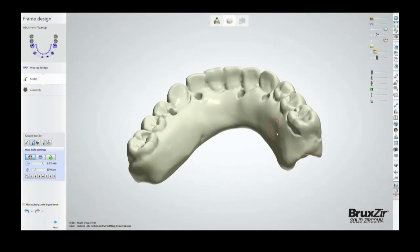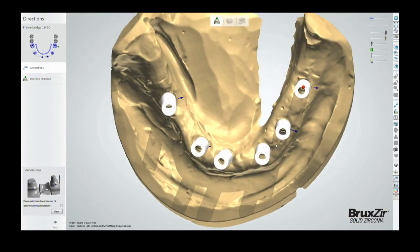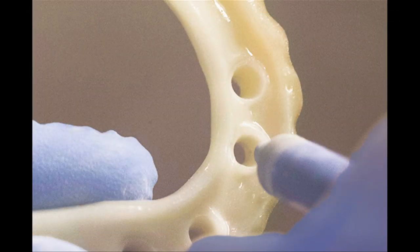Due to the CAD-CAM design process, the alignment of the inserts along with the fit and bite of the provisional do not typically require adjustment. Next, the provisional prosthesis is sandblasted in preparation for staining.